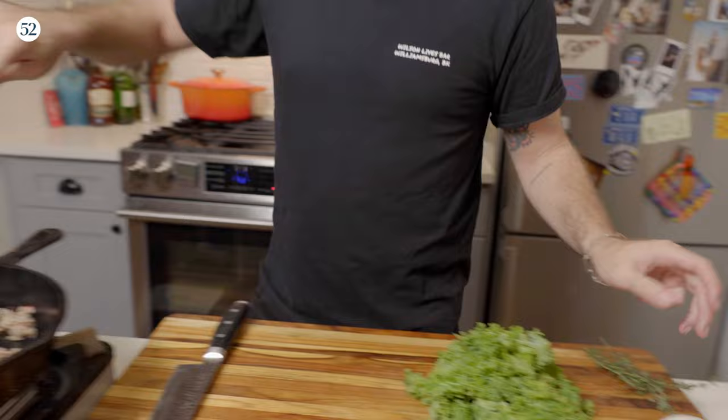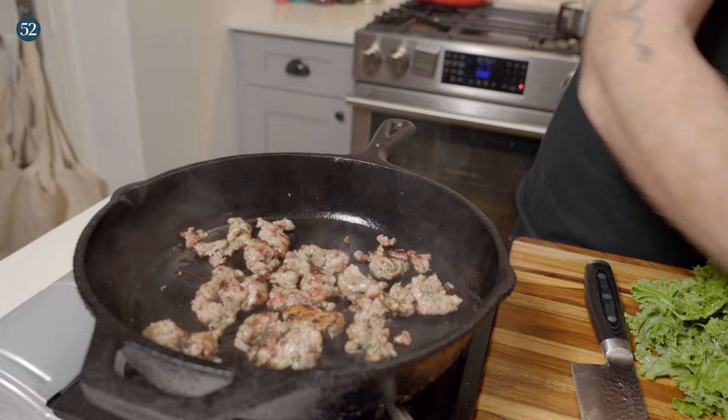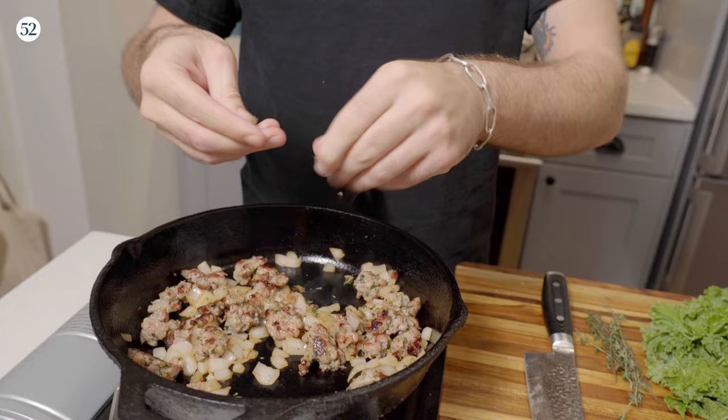Getting some good color. Now that our sausage is mostly cooked through, let's add in a little bit of olive oil in the pan and go in with our onions. We'll do a little pinch of salt and pepper and just cook that down for a little bit. Also some fresh tomatoes — we're going to go ahead and add those in there.